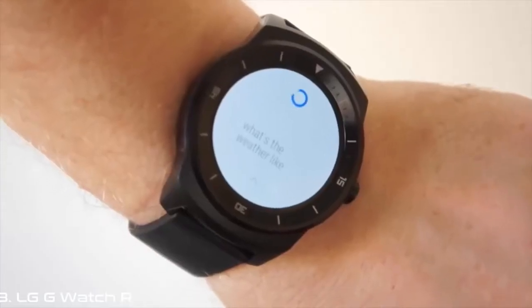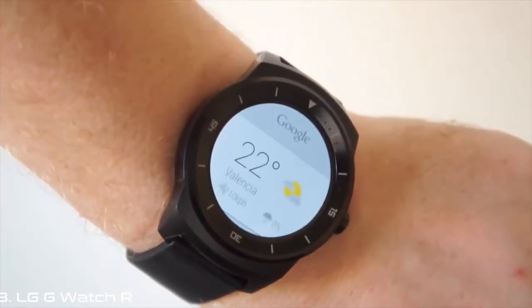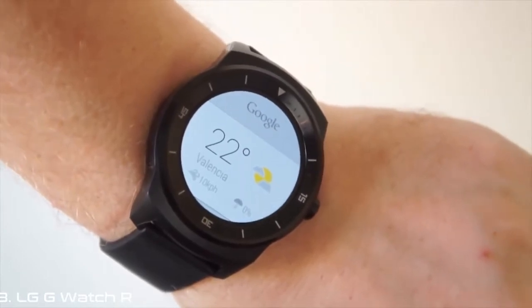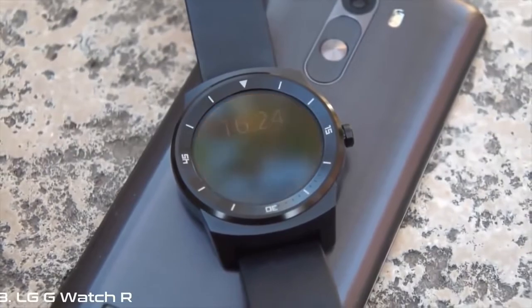The bottom line is the LG G-Watch R is staking a claim to the Moto 360's crown as best Android Wear watch. But we'd still like to see either some innovative features or less masculine designs for future offerings. Head to Engadget.com for our full review.